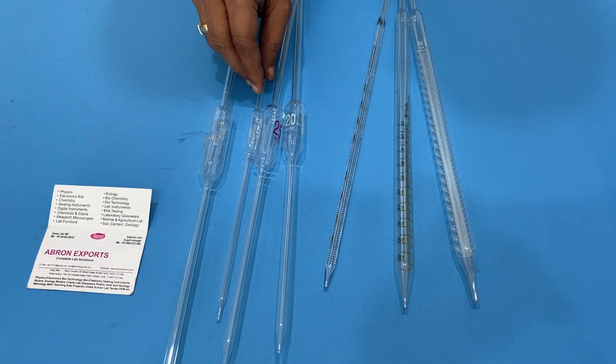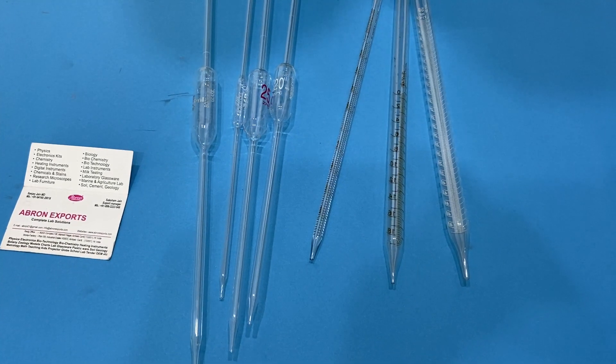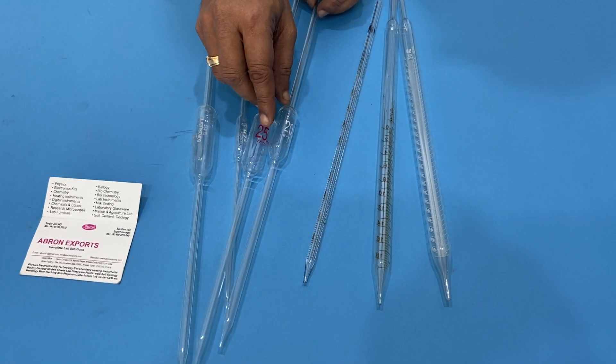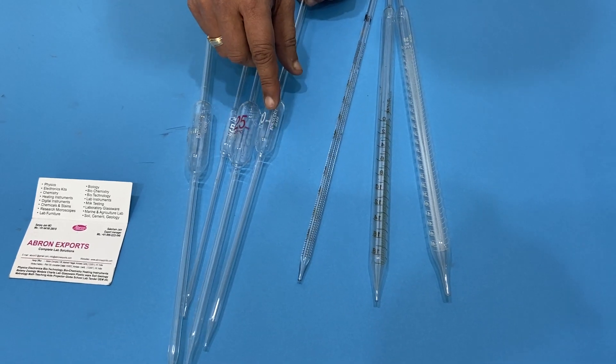This has one bulb inside and it comes in 5ml, 10ml, 15ml, 20ml, and 50ml. Sometimes in white gradation, amber gradation, or no amber lining. These are made from borosilicate glass.